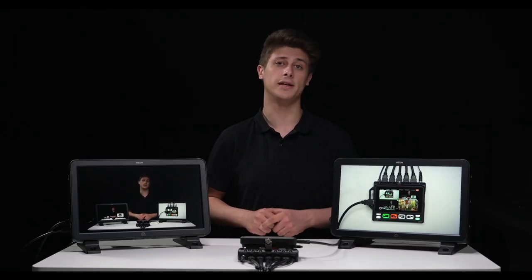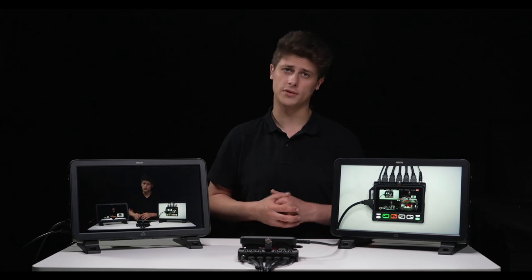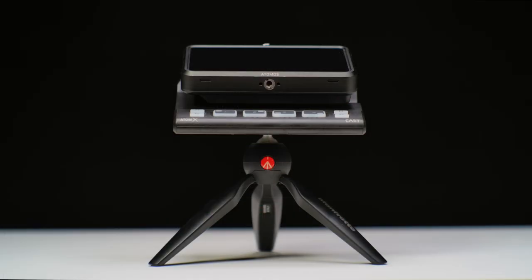Streaming is all done via PC. Use the included USB-C cable, as not all USB cables are USB 3 or support data transfer. Ensure you have the latest firmware installed on your Ninja 5. As with all professional equipment, we recommend building your setup around the way the cast is supposed to be used — resting it flat on a surface or mounting it on a stand via the quarter-inch 20 thread on the bottom of the device.